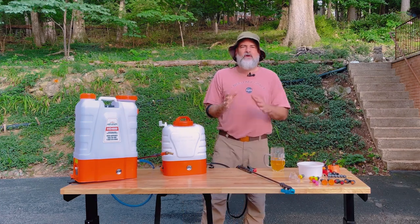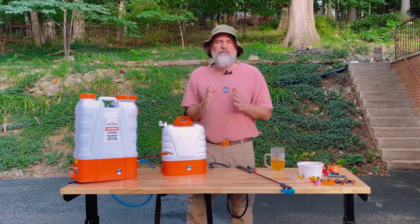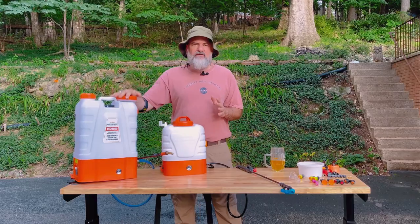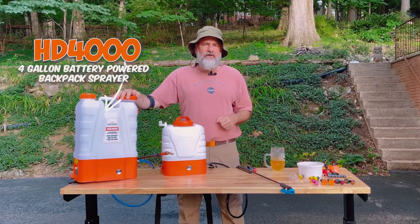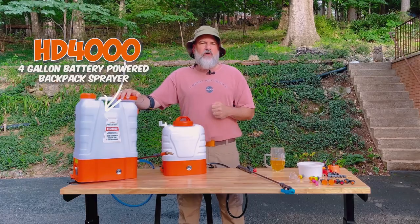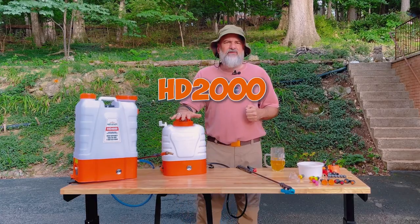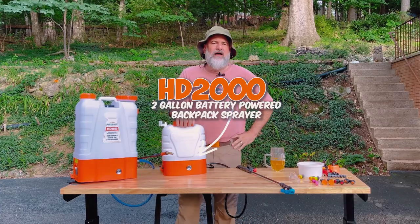Today we're going back to basics and talking about our battery-powered backpack sprayers. Here in front of me I have the HD 4000 — holds four gallons, battery powered, 12-volt lead acid battery — and then here I have the smaller two-gallon HD 2000.